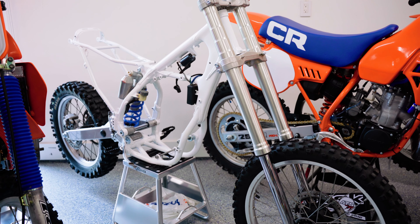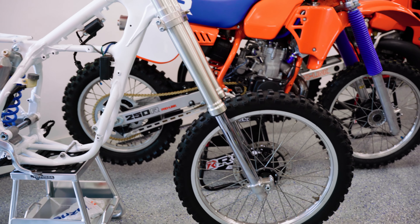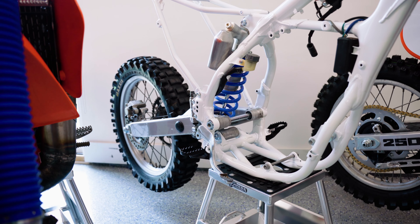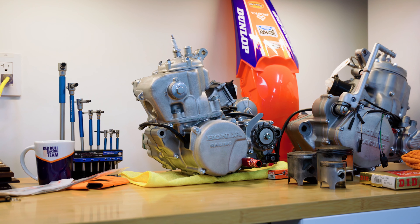I do have another frame that's powder-coated and everything's ready to go, and the motor is completely built. So if you're interested in that, let me know and we'll see if we can work something out — and that frame does have a title.